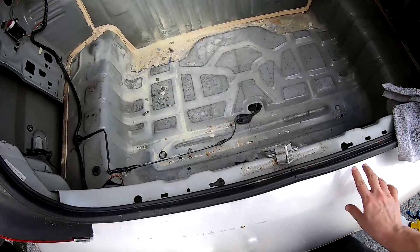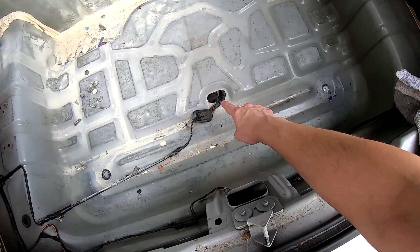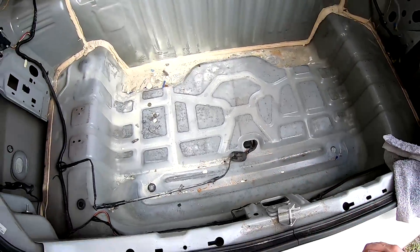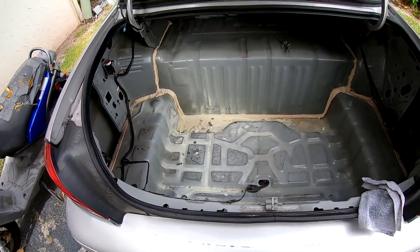I decided instead of vacuuming, I'm just going to flood the trunk with water. I removed the rubber plugs that are in the trunk and then used a rag to push the water into them.